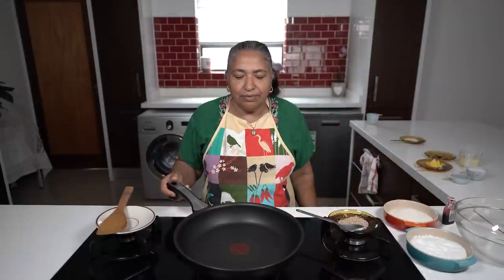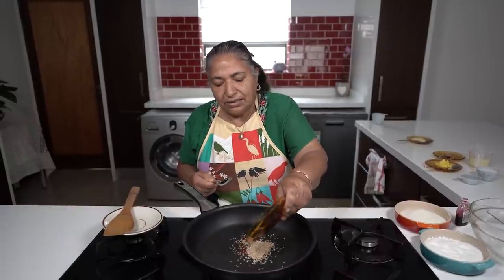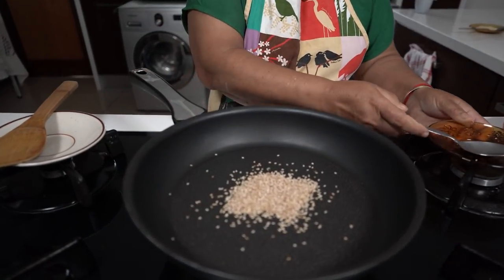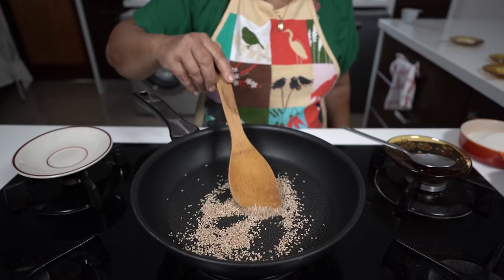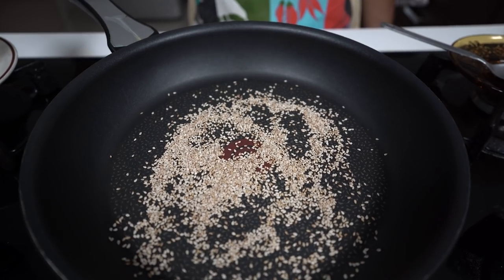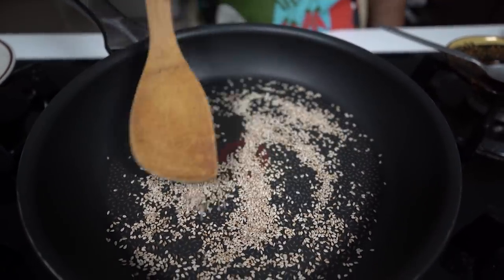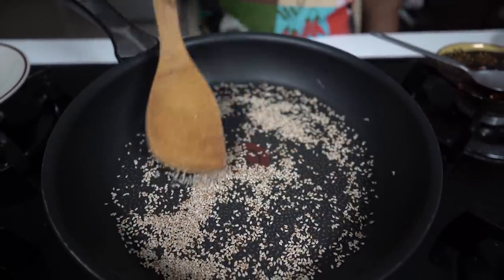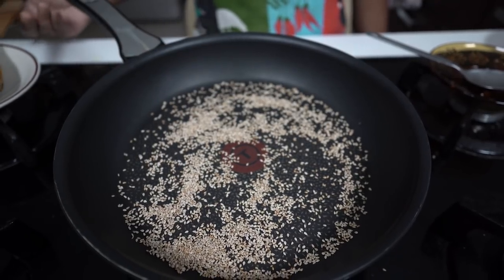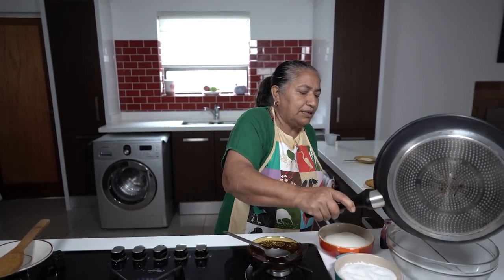I have my pan heated up to a moderate heat. First I'm going to put in my sesame seeds to fry in a dry frying pan, and we're going to get these roasted out. You know it's getting roasted when the seeds start popping — then it's roasted. I'll take it off a bit so it doesn't all jump out, then pour it into my mixing bowl.